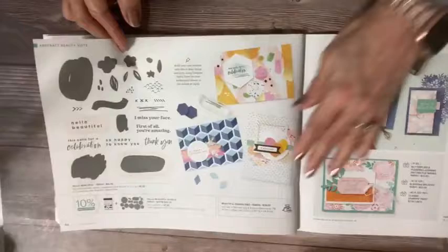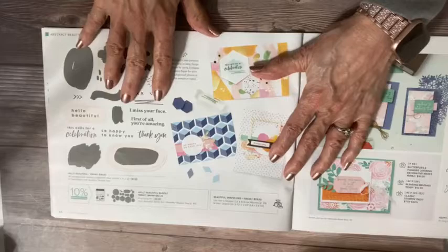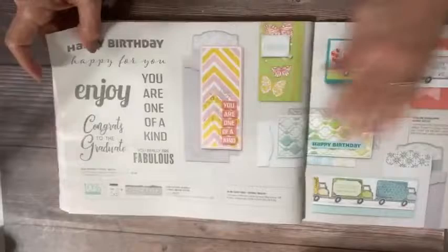Here's another stamp set that coordinates. I've tried working with this kind of geometric stuff — it just doesn't mesh with my style. But this I love — it does mesh with my style. I love these greetings and the font is very light and whimsical and super delicate. These are the slim card dies. We have slim cards and envelopes in our catalog which you can purchase separately, and then we have these dies. They're kind of bold and graphic — a little different for me, so I think it's going to stretch me a little bit.